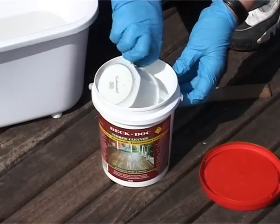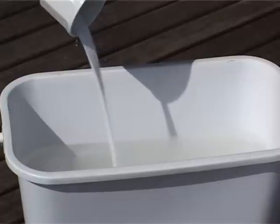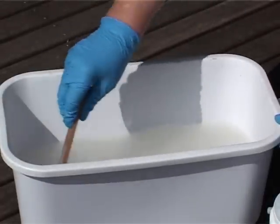Remove the lid and scoop one cup of the cleaner and pour evenly into the water. Then stir in thoroughly, allowing a few minutes to dissolve.